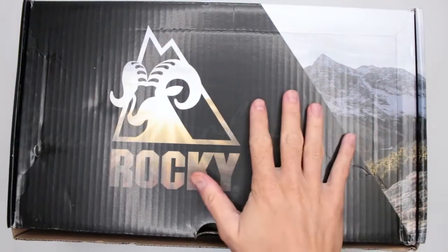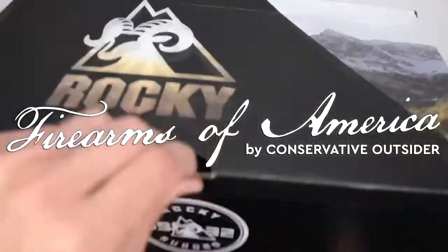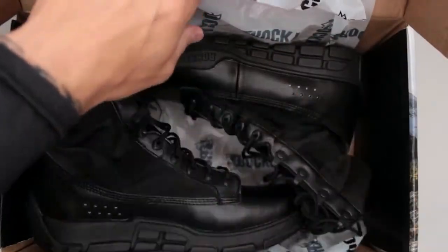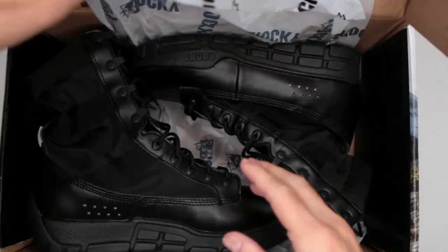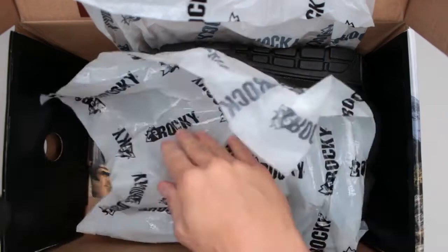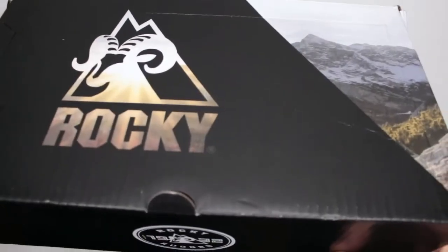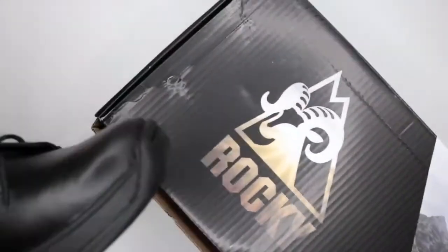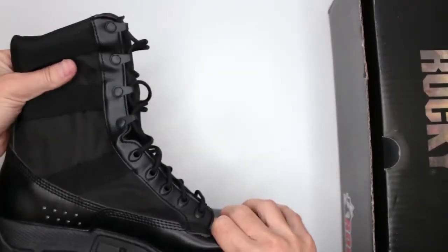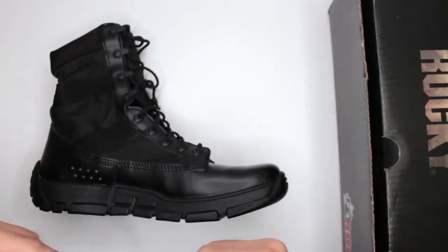Welcome to Firearms of America. Today I have another pair of Rocky boots for a review. These are a very popular model from Rocky called the RY-008, with currently over 600 positive five-star reviews on Amazon. The price is super attractive — currently only $94.94 on Amazon, the link is in the description below.